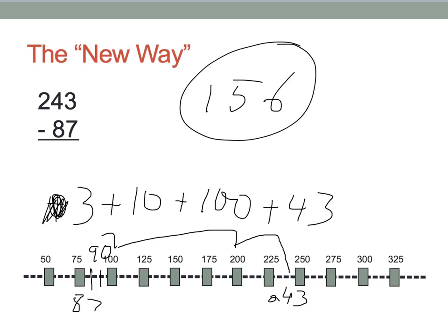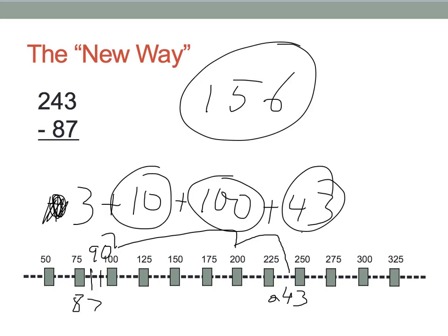I can quickly double check my work. 200 to 243 is 43 — correct. 100 to 200 is 100 — correct. 90 to 100 — correct. 90 down to 87, I can simplify that: that's 3. Pretty simple. So 3 plus 10 is 13, plus 100 is 113, plus 43 is 156. Again, I've got the answer pretty simply.